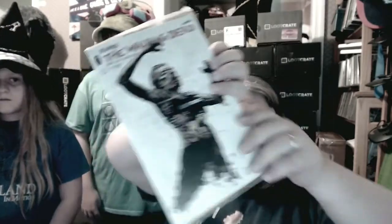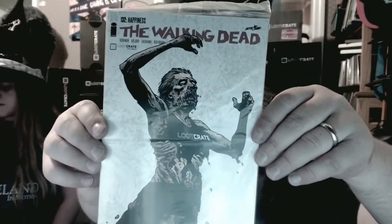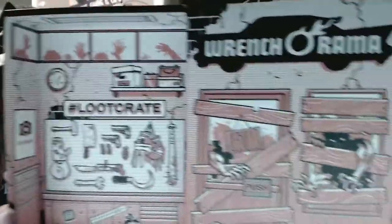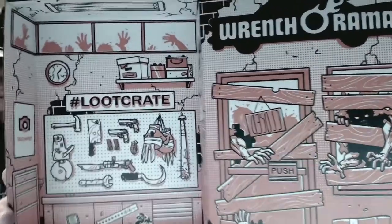We've got a Loot Crate Walking Dead issue 132 — that's really cool. I'm going to check if that's an actual limited edition and if it actually ties into the storyline. But that's it — that's your Loot Crate for the month!